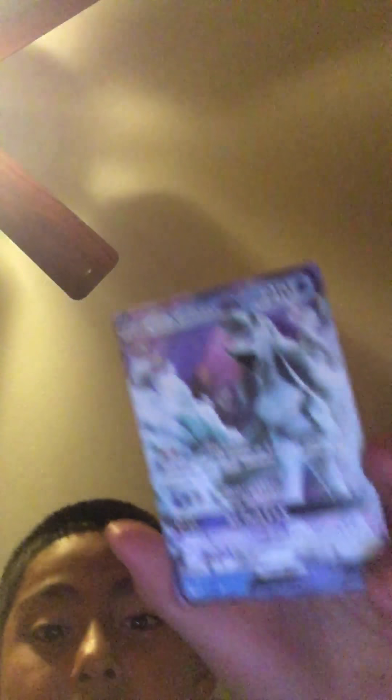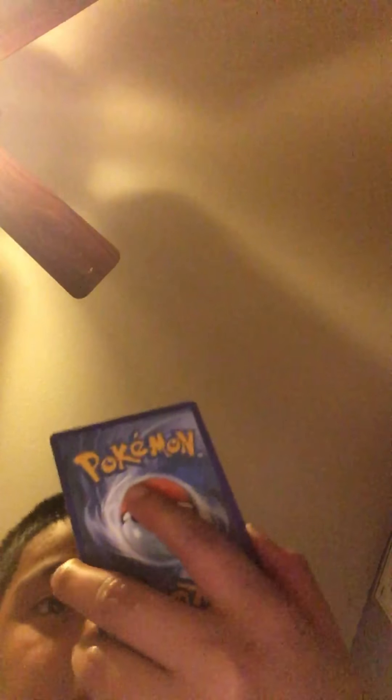Oricorio — nice! Sableye, and we got a Geodude, energy, Fletchling, Fletchling. Oh my god guys — we got Ninetales GX! Are you serious?!